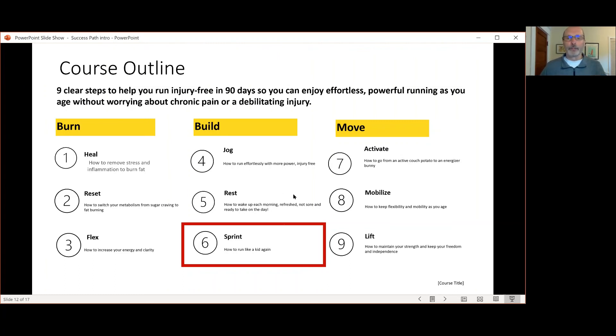We talk about when and how to do sprint sessions the right way so that through this whole build process, you're not only building your aerobic capacity, which will drive your running even if you're racing events, but you'll also be able to maintain your speed as you get older.